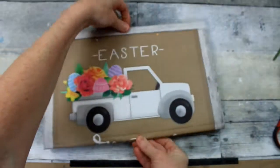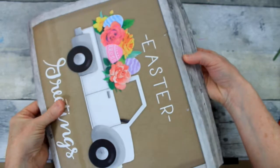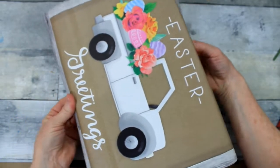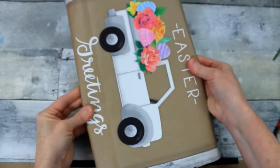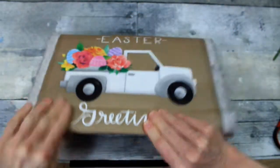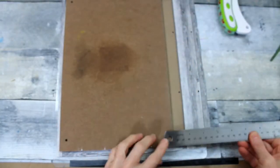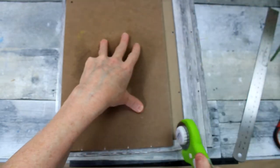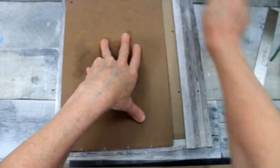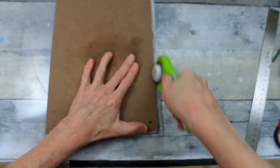Then I want to decide where I want this to be centered on that board — what part of this graphic from the bag do I want to be on my sign. So I'm just kind of moving it around the board to see about where I would need to put it. Once I get it there I'm going to crease that paper so I'll know where to put it, making sure it's even so I don't have any crooked areas. And then I'm just going to cut it out, do the same thing on both ends.